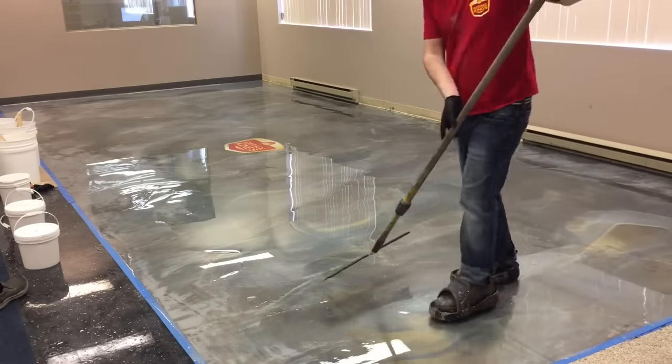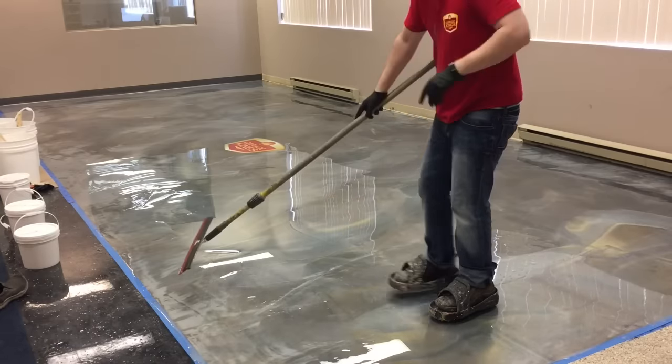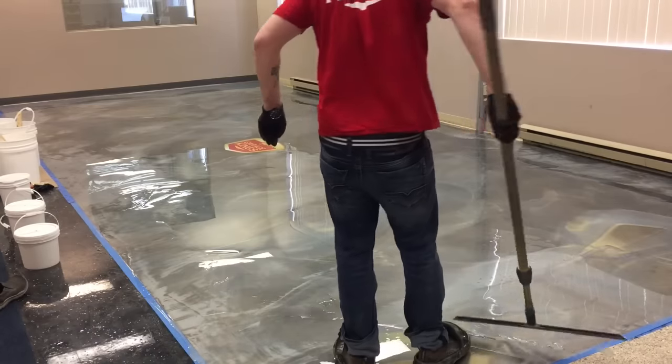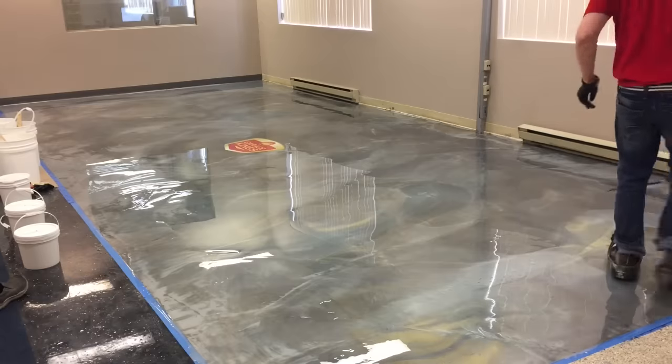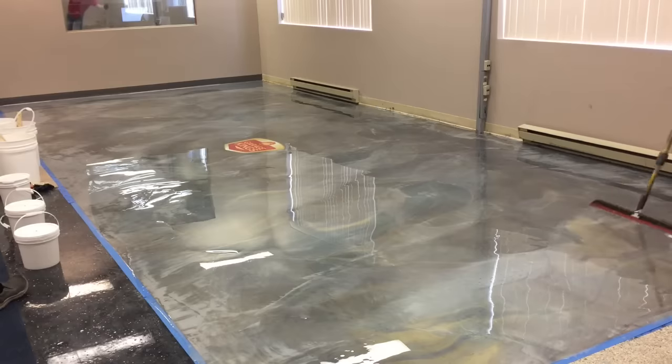Once you get to the end, it's just about double checking to make sure that there's nothing wrong. Here I'm showing an example where if you do have a mark — like a windshield wiper mark where you accidentally hit the floor too hard — you need to start at the edges to fix that. Where I hit the floor, if you want to fix it, you've got to come from the side; you can't start in the middle. You have to start from the side and pull it to fix it, or else you're going to get that windshield wiper mark.